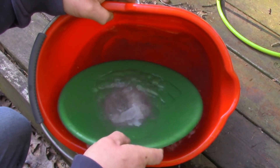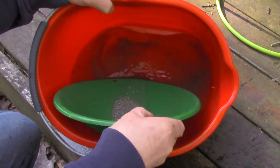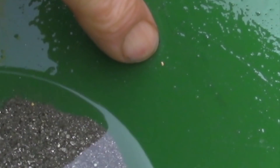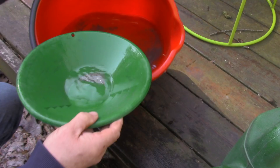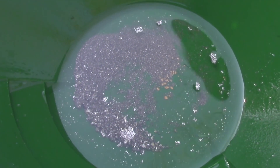The other thing I could have done, if I'd seen a lot of iron oxides, is remove those with a magnet. Almost lost a piece of gold - see that right there? Holy moly. See that right in there?